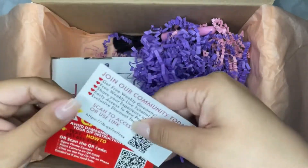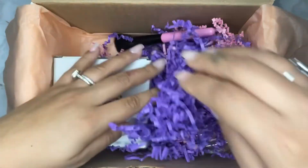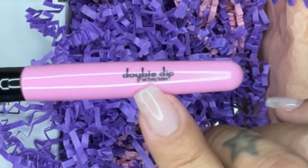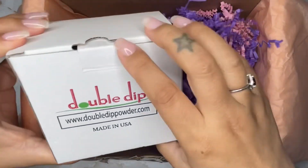You do get these two little cards that double dip added. I'll let you guys go ahead and read those once you pick up your own kit. You do get a dusting brush — I took off the plastic because I just wanted to see it and feel it. It's super cute because double dip put their little logo on it.